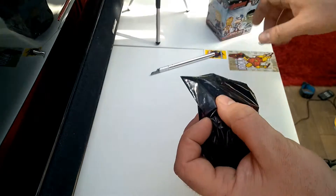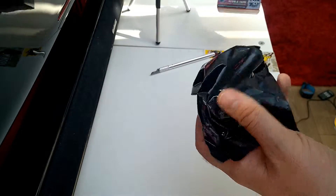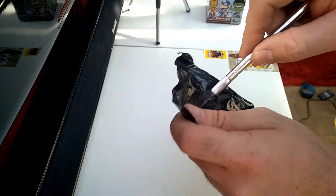This feels different — this could be a Hulk. I think this is a Hulk. I haven't got a Hulk yet, so I'm quite happy. Let's have a look, shall we?